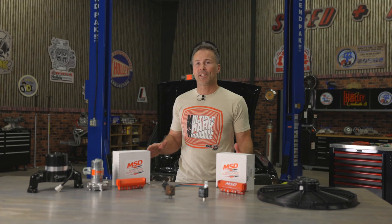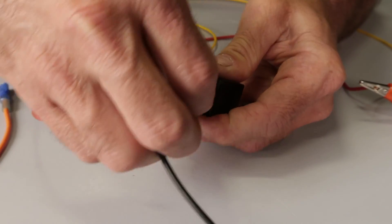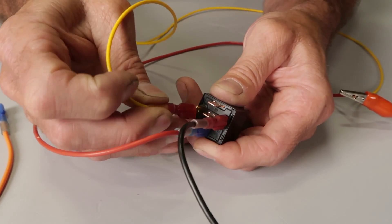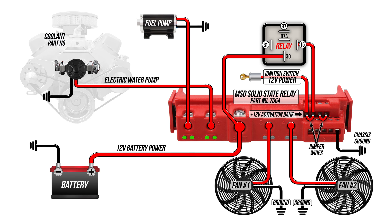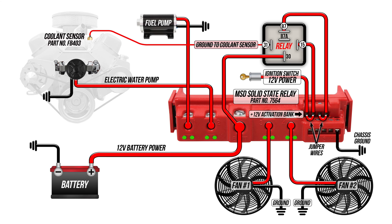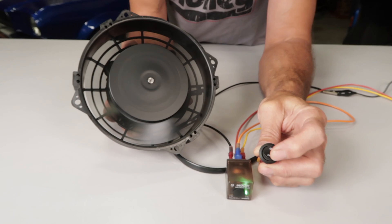Remember, some wiring schematics may be different, and the wire leads coming from the connector may also differ in color, so consult with the manufacturer's directions for your particular relay. With everything wired correctly and the key in the on position, the fan should turn on as soon as the temperature sensor reaches 185 degrees. The coolant sensor grounds the time delay relay, powering terminal number 87, which is our trigger wire on the MSD relay to power the fan circuits.